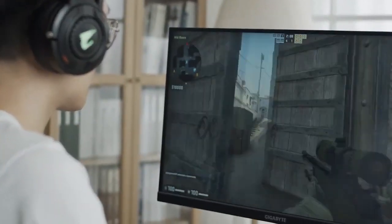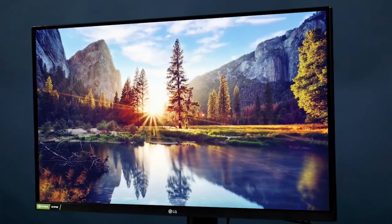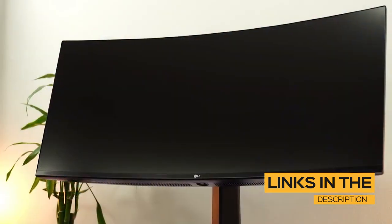So regardless of whether you're a competitive gamer, casual gamer, or anything in between, I'll have the perfect affordable monitor for you. All the links to find the best prices on all the products mentioned in this video will be in the description below. The products mentioned in this video are in no exact order, so be sure to stay tuned until the end so you don't miss anything.